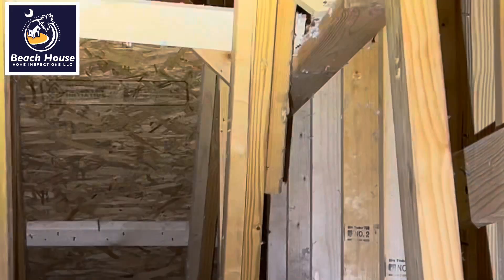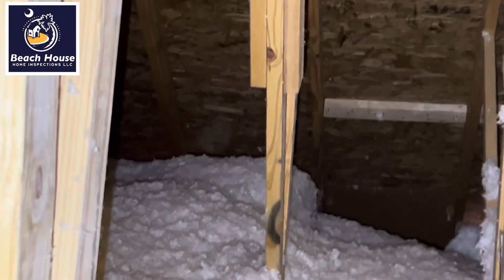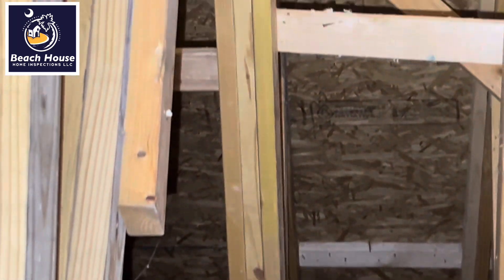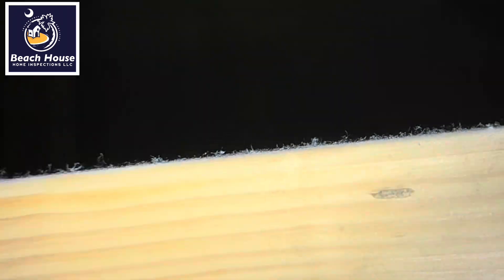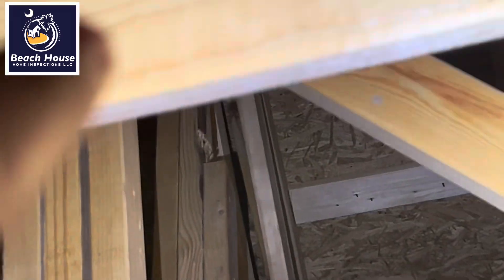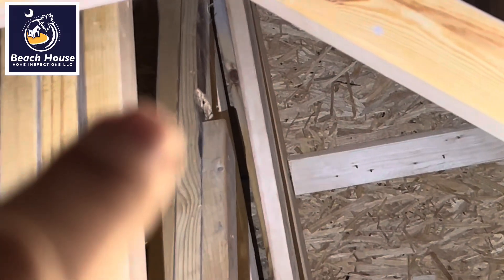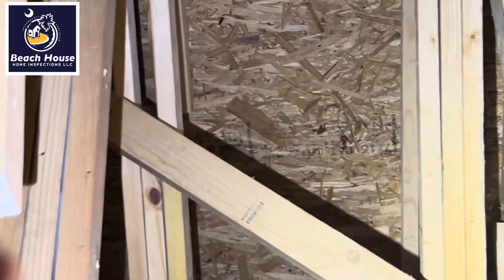Here we can see a truss. We have some board sistered to it. It looks like there's a crack right here — that's number one. Number two is next to it. We're going to follow that all the way up. Follow the truss and all of a sudden it disappears — there's no wood. It's hard to see but there's a section of wood missing. You can kind of see it here from your gusset all the way down — it looks like about a four-foot piece.